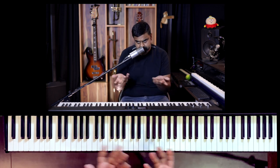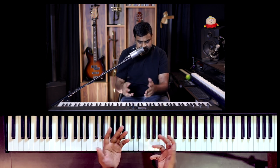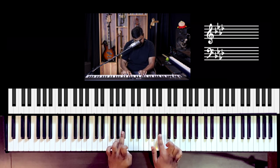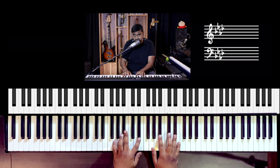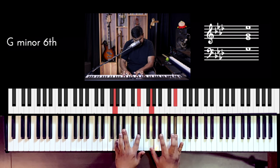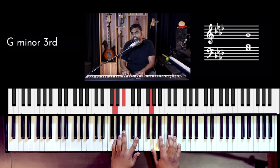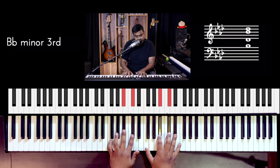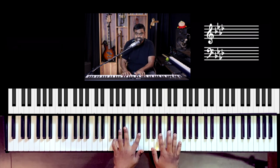Now you may be wondering where the arpeggio is — coming to that right now. The way I like to write and understand the pattern is: high note, middle note, low note. If you look at my hand: high, middle, low. Both hands are copy-pasting the same motion. You take the chord and play it high, middle, low — repeating that pattern across all four chords.